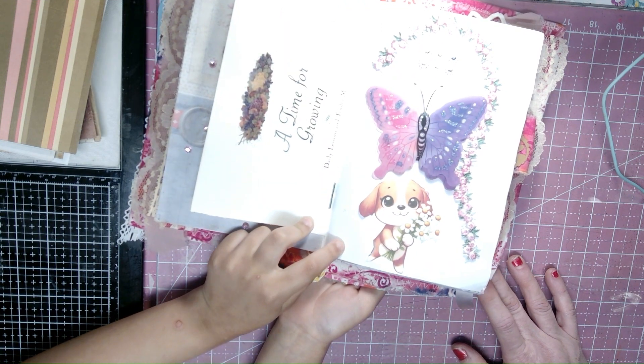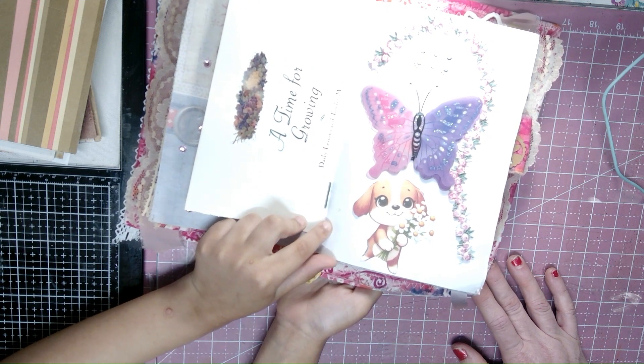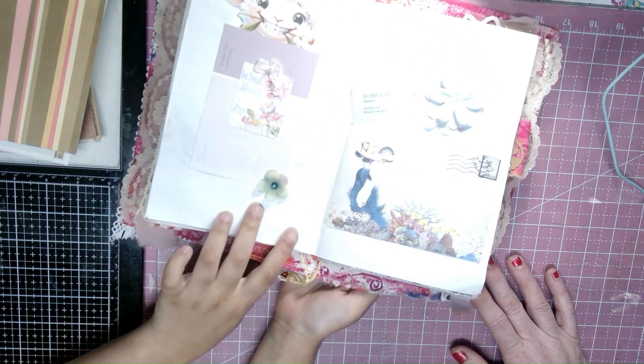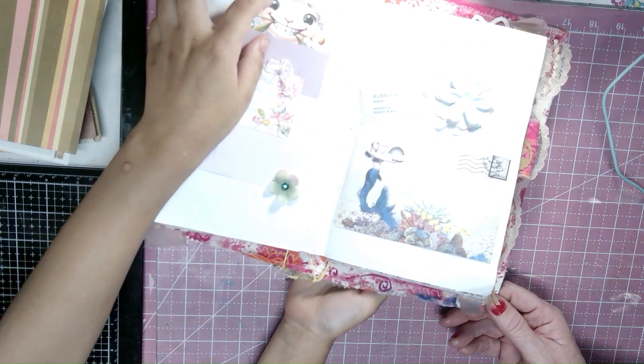Here goes this page with the butterfly and with the gems and with the puppy dog with the flowers, because they're like butterflies and other stuff. And here's one with a little sheep up in the pocket right there.